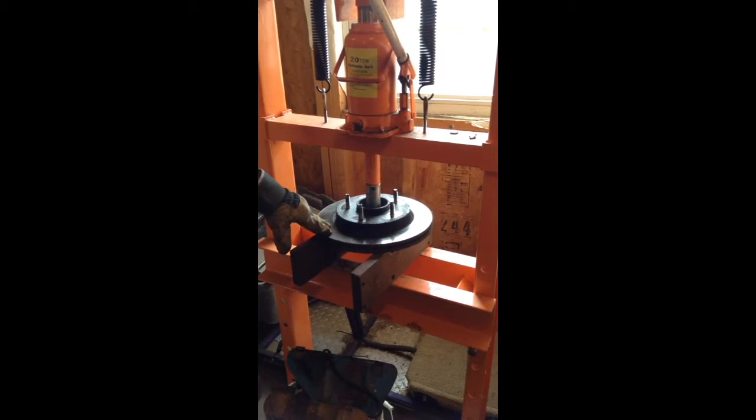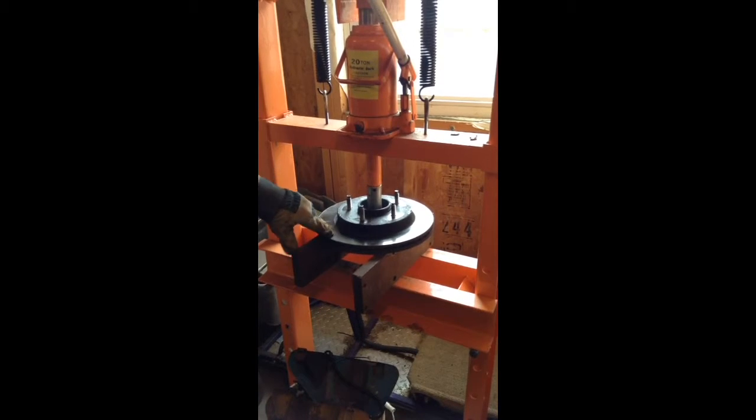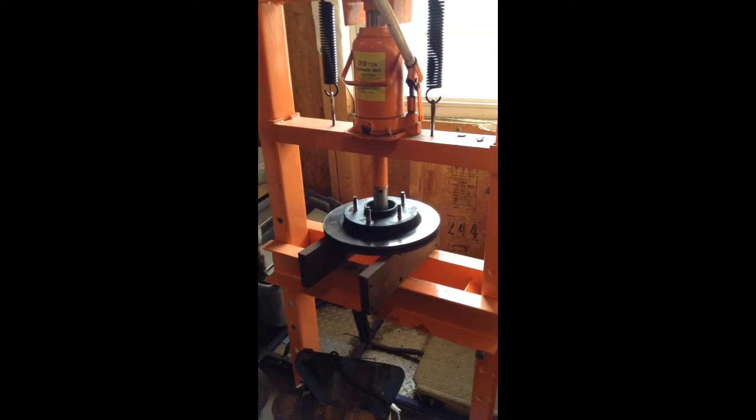We put a puller on it while it was on the truck and beat on it. You can see a lot of scarring. Didn't work.